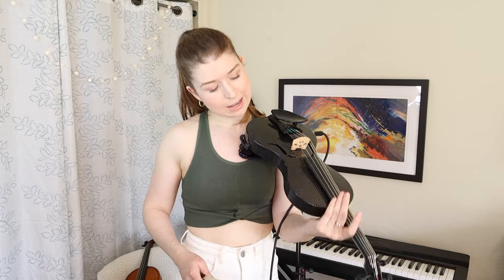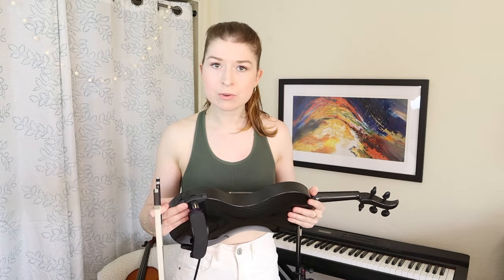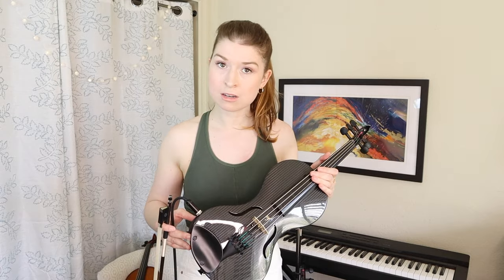The only sort of negative with this, electrically speaking, is that there are no adjustments on the instrument itself — I can't adjust gain, volume, or anything like that on the instrument. Overall, color me impressed. I feel like I didn't give the viola a fair chance, I feel like I need to try it again. Let's try looping the viola and see how it sounds.